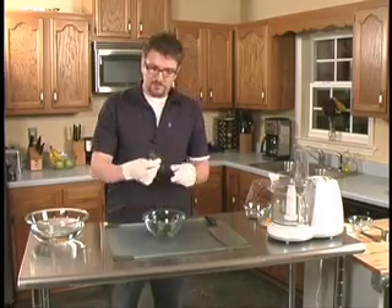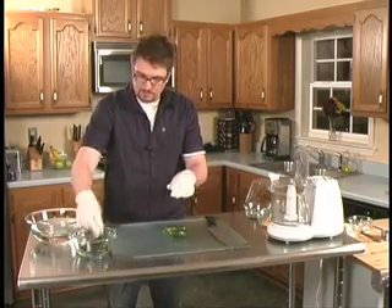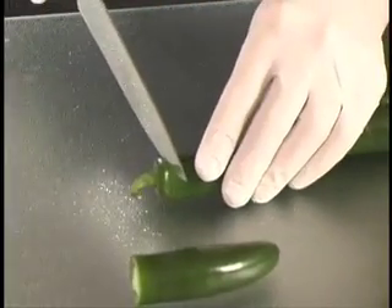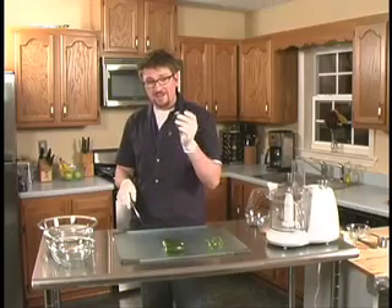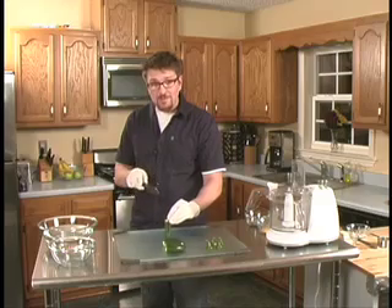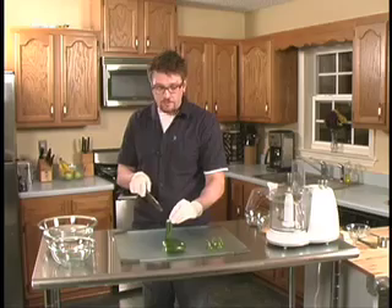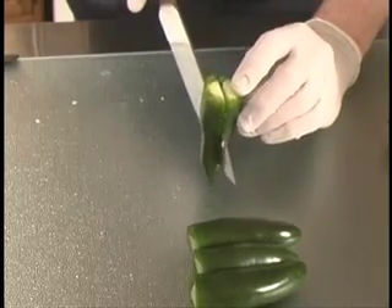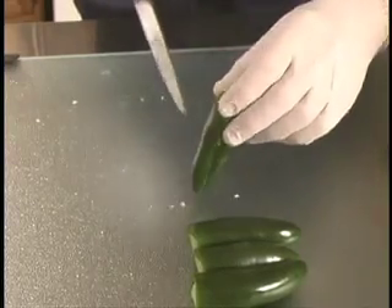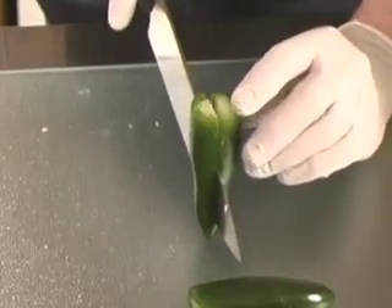So first thing first, we're going to take this nice jalapeno and we're going to chop all the heads off. Now I have the jalapeno, I cut the head off, and now I'm going to slice them in half. I'm going to be very careful when I slice them in half because I want them to be right down the middle. Should have been a surgeon. I can smell them already — they smell delicious. We're just going to keep slicing them down the middle, nice and even.